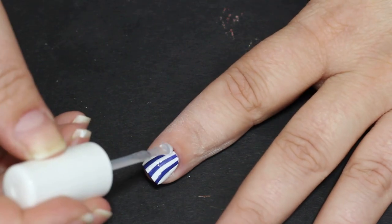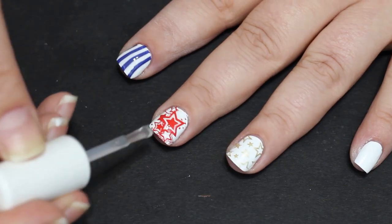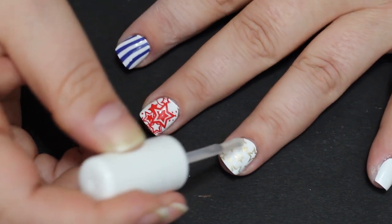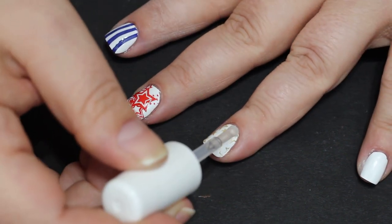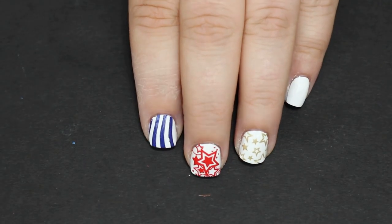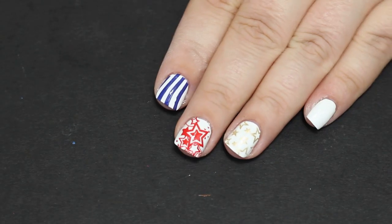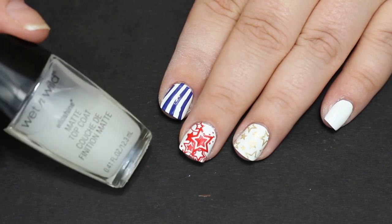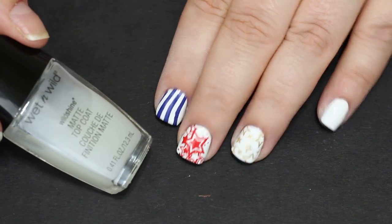I am gonna go through and use my Sally Hansen Insta-Dry top coat. Do be careful with Cherry Bomb — I noticed it tried to smear a little bit; it didn't, but it thought about it. This is what everything looks like with the shiny top coat on, but we're not done yet because we have a matte top coat.